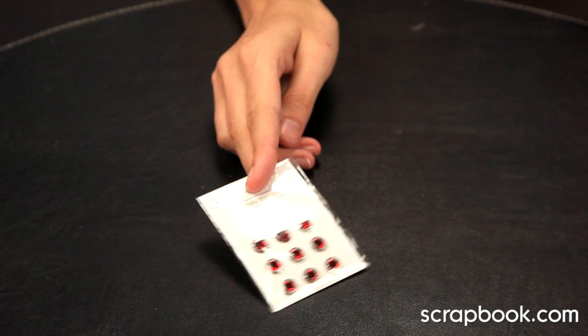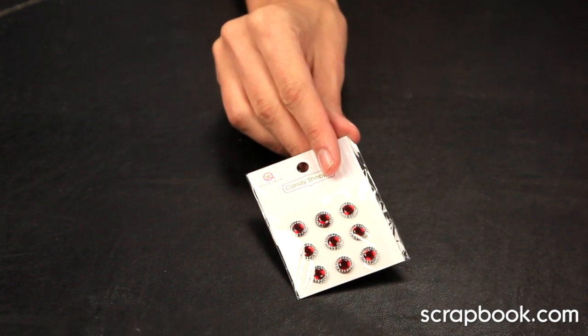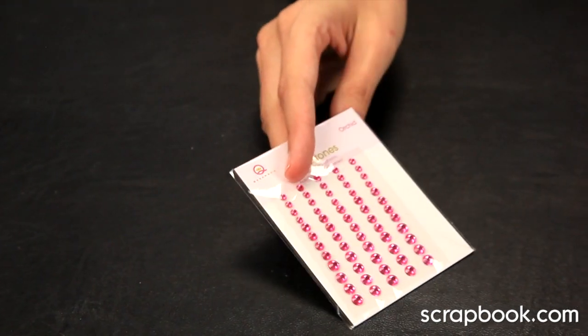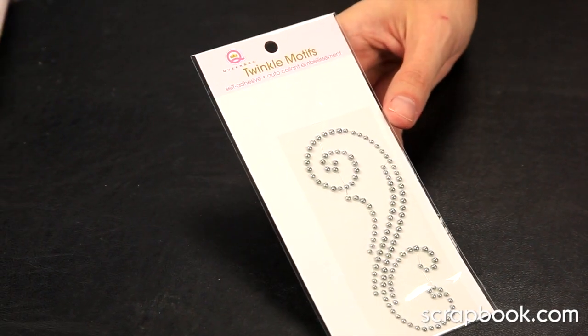You also get 9 candy shop paves — these are self-adhesive gems — 60 self-adhesive pearls, 60 self-adhesive rhinestones, both of those in three different sizes, and 1 self-adhesive pearl flourish.